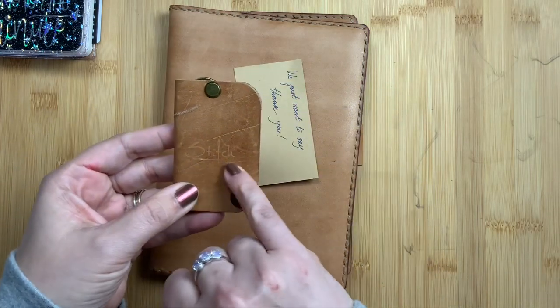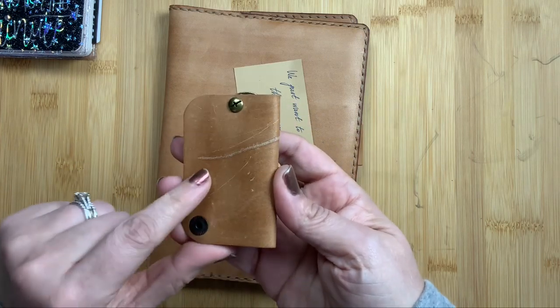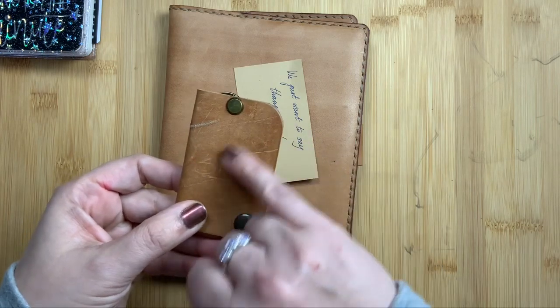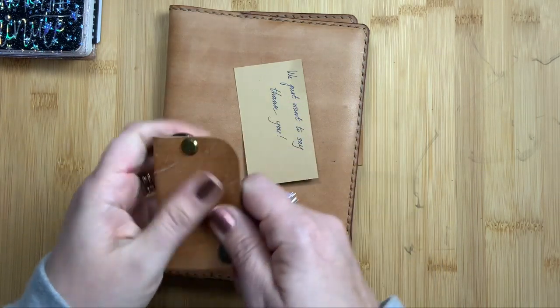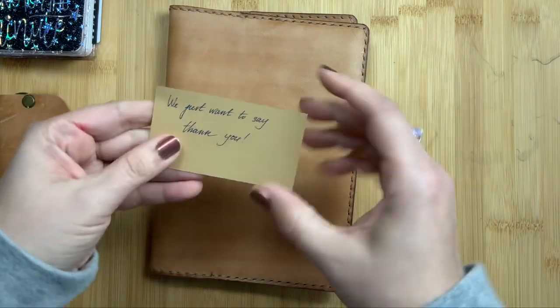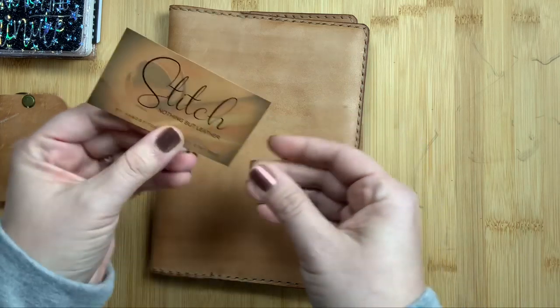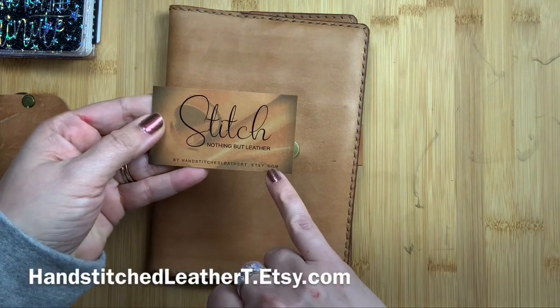It has her logo stamped on it, and this one is awesome. Y'all know I love scars or markings, and it has scars, even this deep one. It is gorgeous and it is so soft. She wrote a little thank you note on the back, and then this is her card with her Etsy shop.